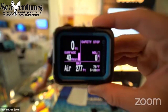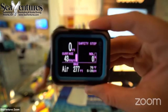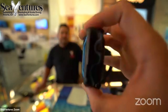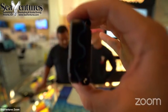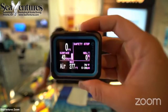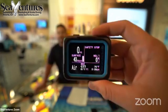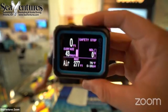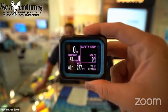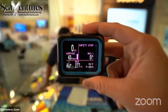It also features wireless data transfer technology, which we already covered. It's a two-button computer with 316 stainless steel buttons — and in plain terms, it's a tank. It is so solid.